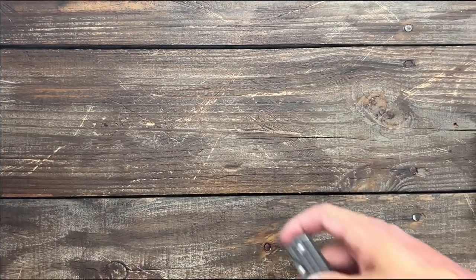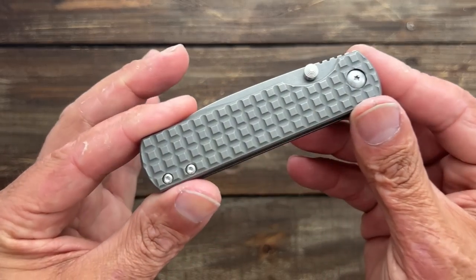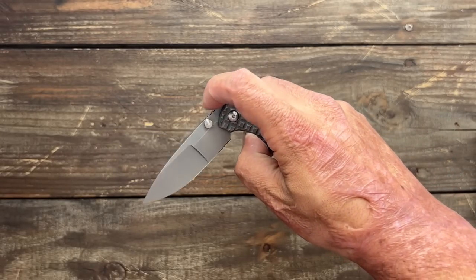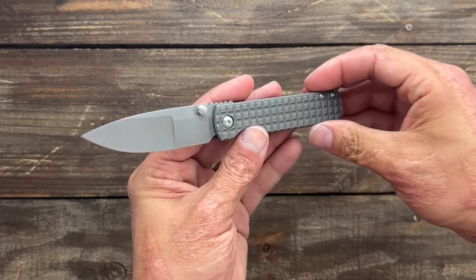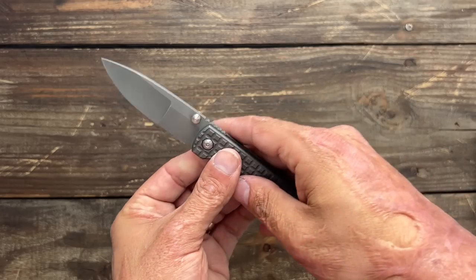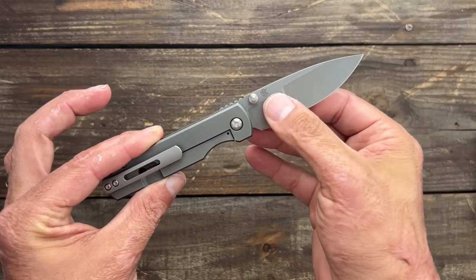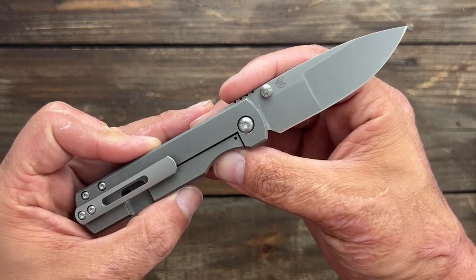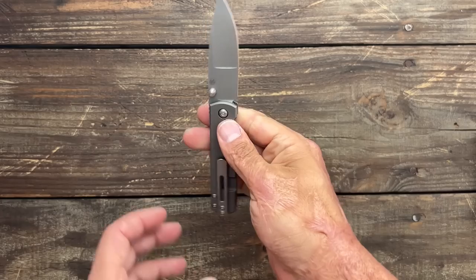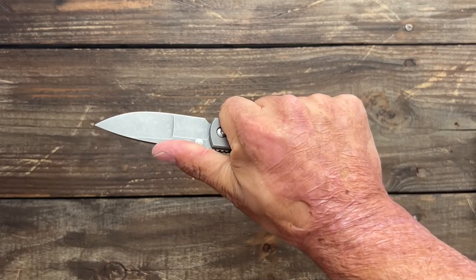Next we have the Monterey Bay Knives Sea Otter — the one I picked up at Blade Show last year. I added this clip to it, but it's got the frag titanium and a multi-grind blade in CPM Magnacut. I sat at the Monterey Bay Knives booth, talked to Ray Laconico and Stanford Owen — they're so nice and fun to talk to, always willing to answer knife-making questions and chat with customers. I just love this one. It's a USA-made, good-size EDC knife overall.